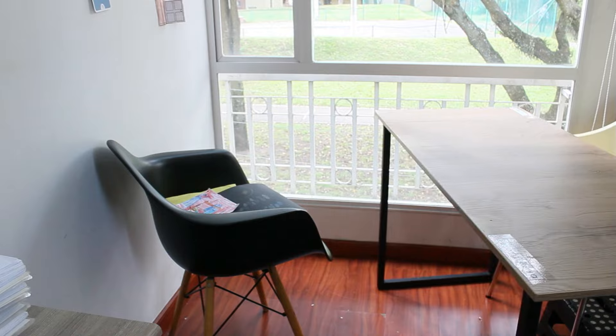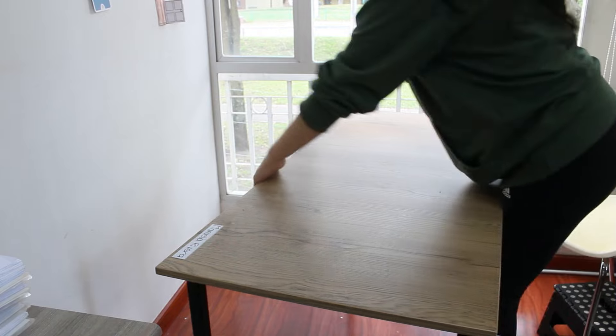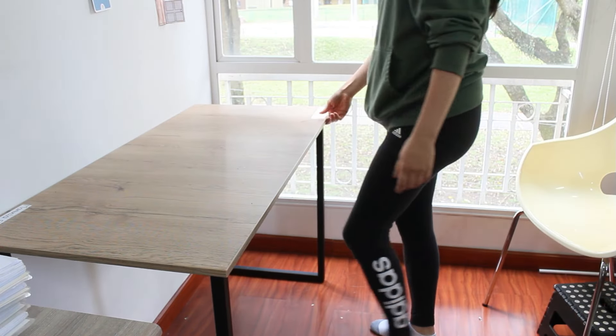Voy a ir recogiendo las cosas que están fuera de su lugar, la basurita, también voy a recoger los juguetes que por ahí estén rondando para poder limpiar el piso. En fin, voy a ponerle orden aquí.